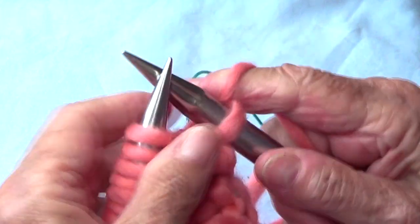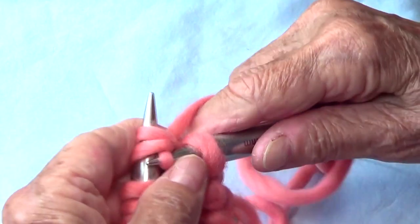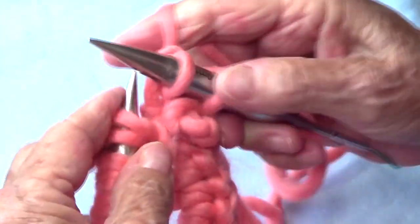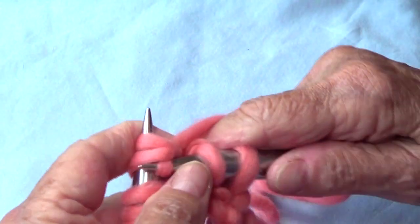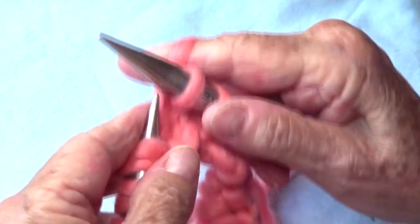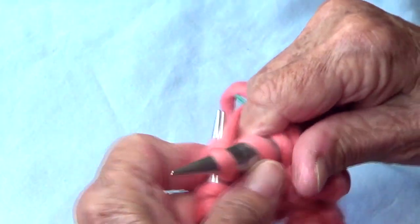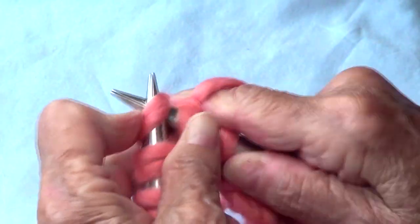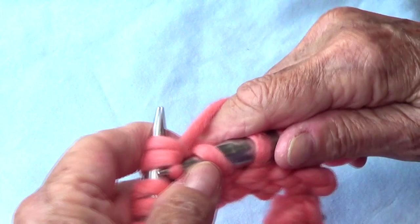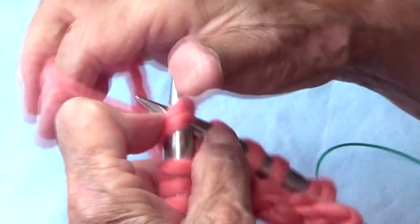For round number two, you are going to knit two stitches together, knit two stitches together. Try to make your stitches nice and soft so you don't struggle on the first and second rows. Knit two stitches together, knit two stitches together. You repeat these two rows for as long as you want your piece to be.